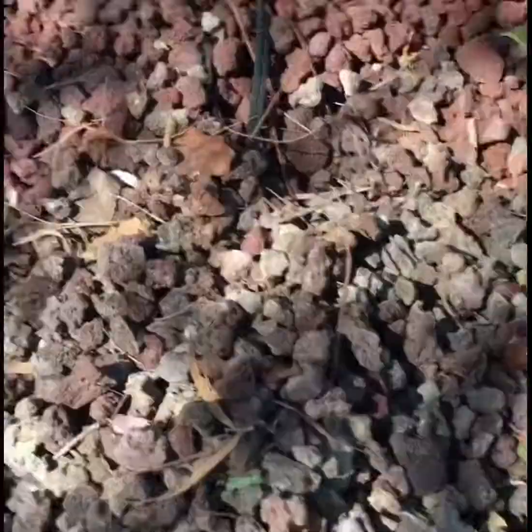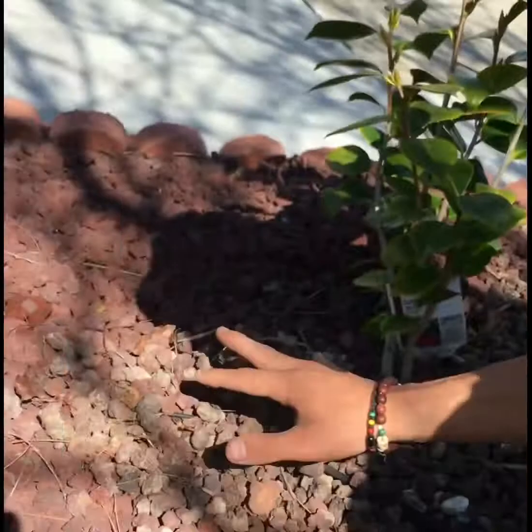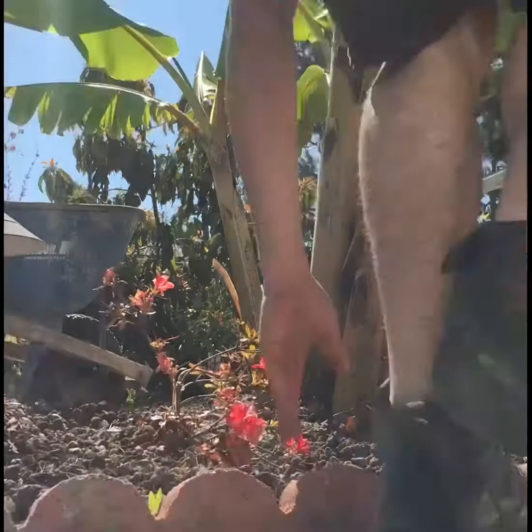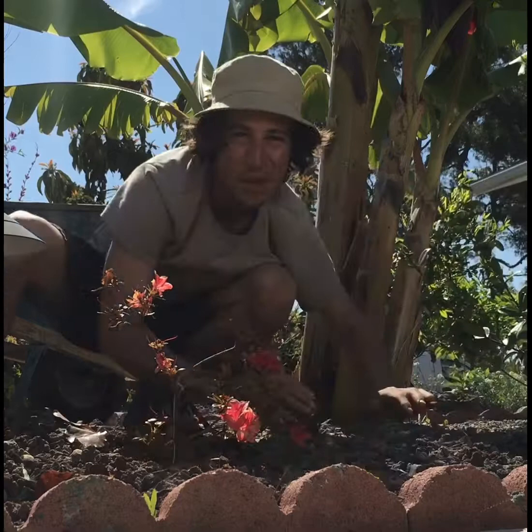I installed some lights in this garden and there's a wire still poking out, so I'm going to go in and cover it with these rocks so everything blends together and the garden looks really nice. One of my favorite parts about gardening is actually getting in with my hands and pushing things around. It may not be the easiest work, but it's definitely rewarding.